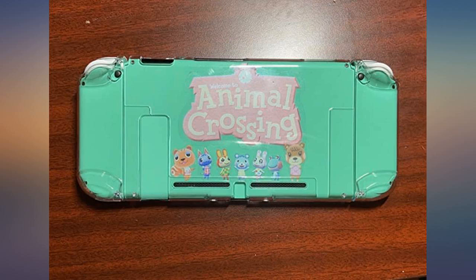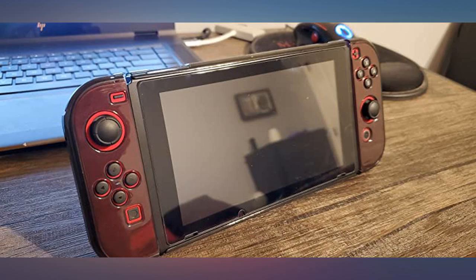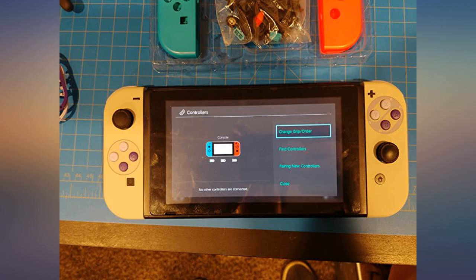I've also included 2 pro controllers with aftermarket shells for color reference. The light grey controller pairs up nicely with the shell.